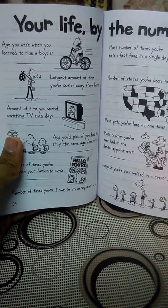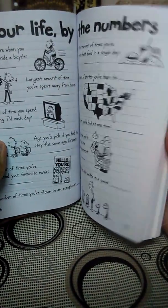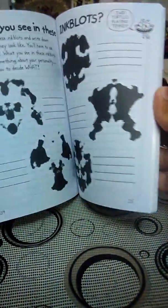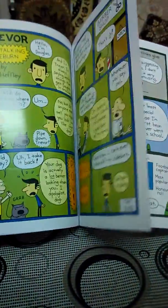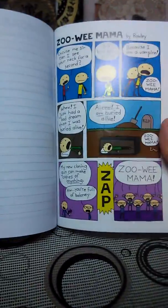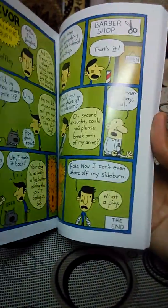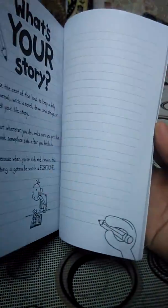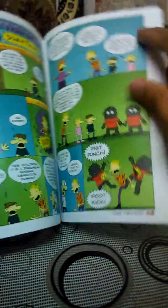There's also the amount of time you spend watching TV each day. That's the activity part. And here are the colored comics — and there's space to write your own life story.